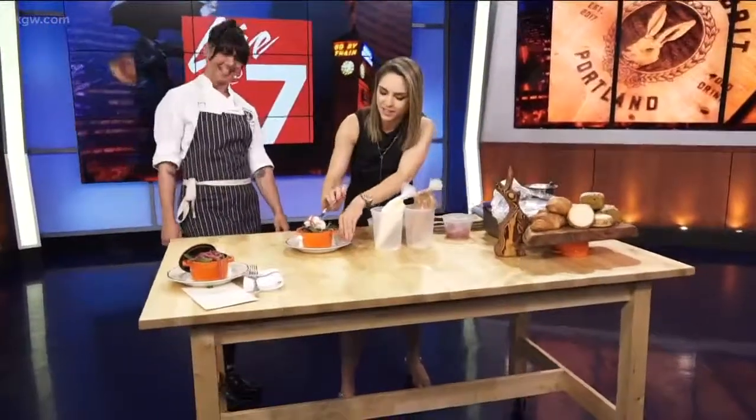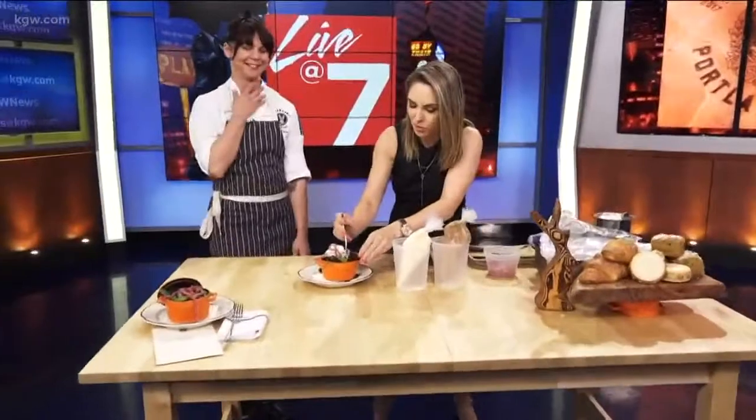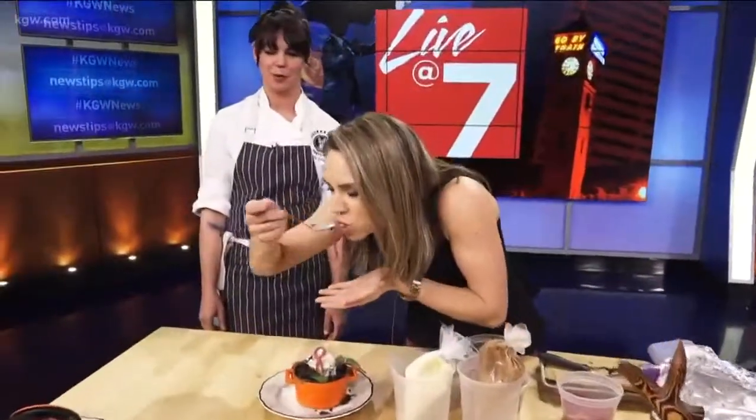Can I have a bite? Absolutely — as we toss to commercial break. I'm just trying to get all the dirt and everything. Making a mess, but that's what dirt and worms is all about, right? Got to get dirty with the dirt and worms.